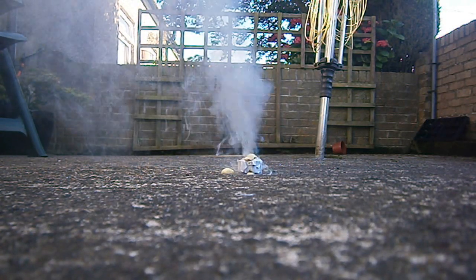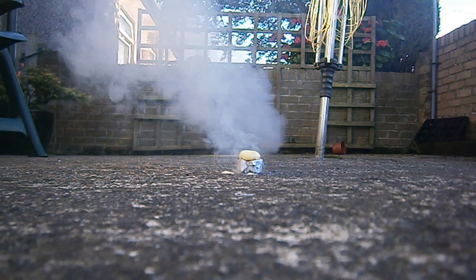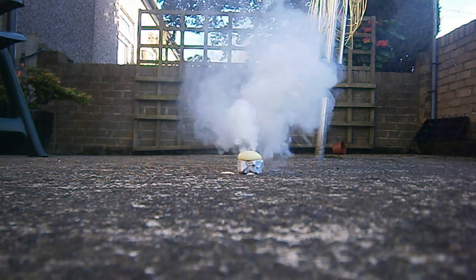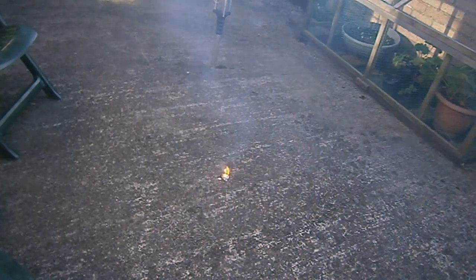So if I try this with a toilet roll tube, I've pretty much got a smoke grenade. It does catch on fire because I've covered the top up with tape to make a little hole for the smoke to come out of, and the tape catches on fire.